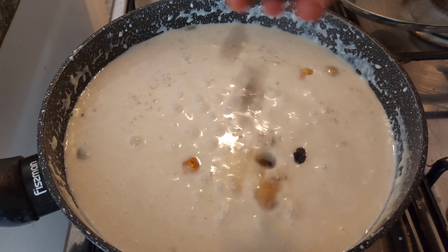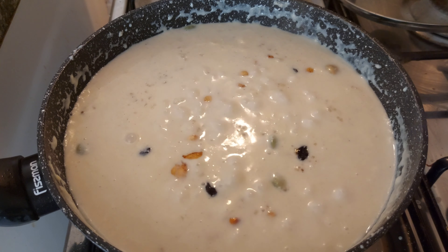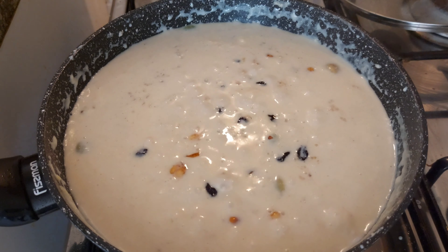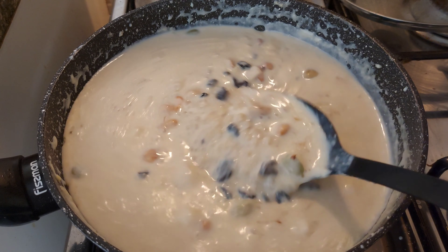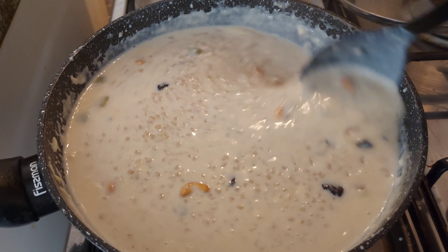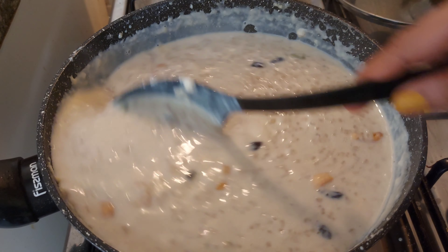Mix it in like a coffee. We will add everything together and mix it in well.